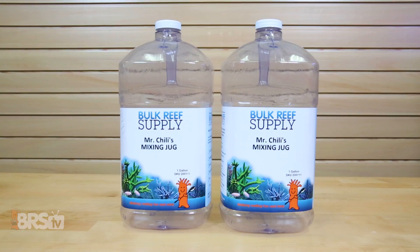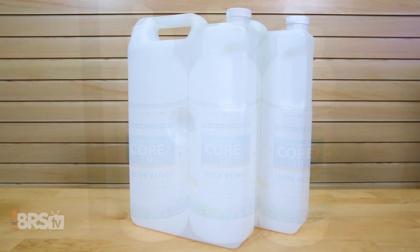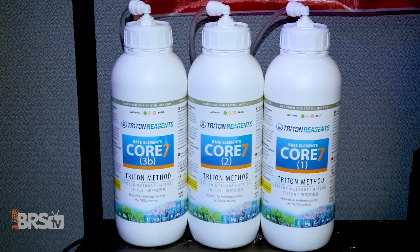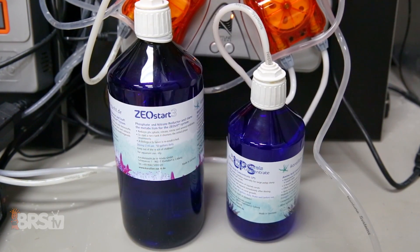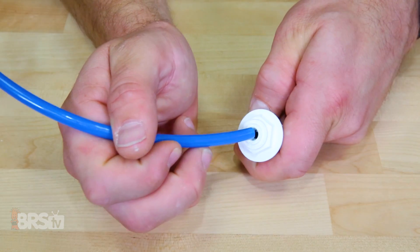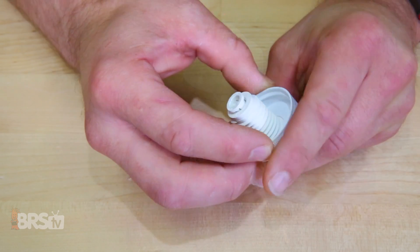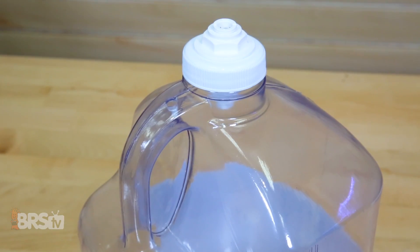Yet for just a few bucks, you can turn a variety of containers like the BRS mixing jugs, space saver jugs, or even supplement bottles themselves like the Triton Core 7 or KZ supplements into a solid dosing container complete with quick and easy push connect fittings and a lid to keep out any unwanted contaminants. So let's take a look at what you'll need to put these together.